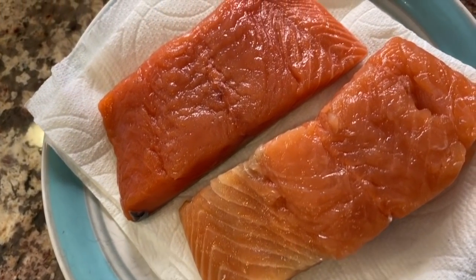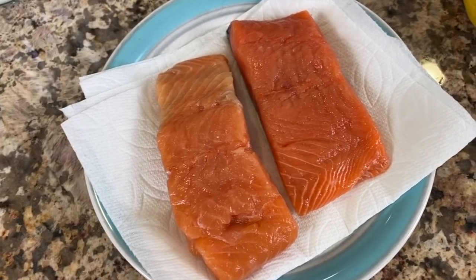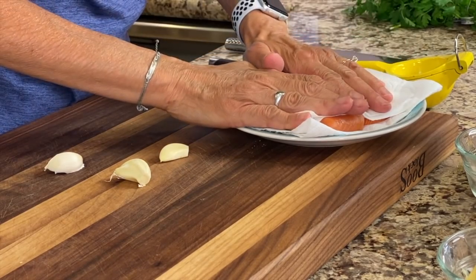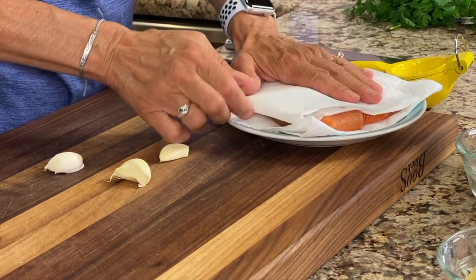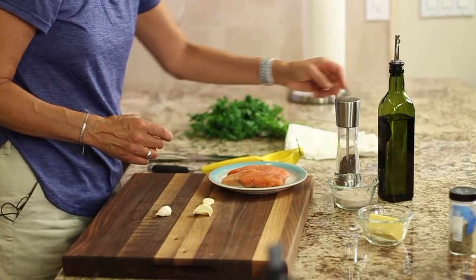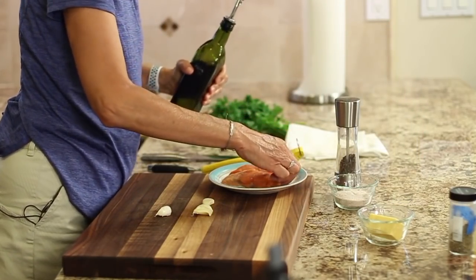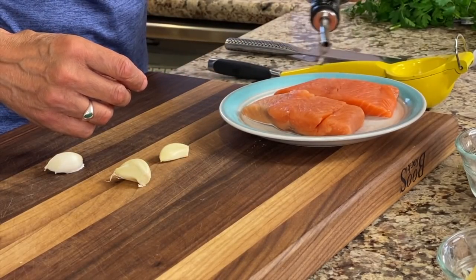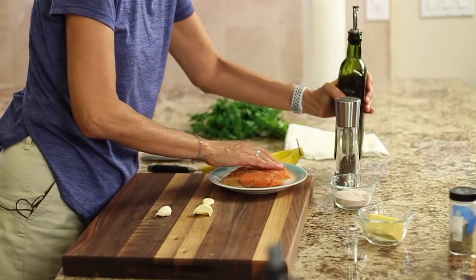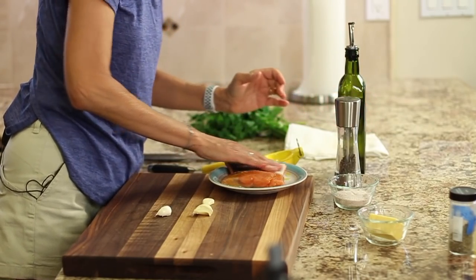Here are our ingredients for our salmon recipe. First up I have two pieces of salmon. One is sockeye, the other is king salmon. Can you let me know down in the comments which one is which? You want to pat your salmon dry. You want it to be dry so that it will grill up and get a little crispy on the stove and not steam. I am going to drizzle a little bit of olive oil over the salmon and rub it in on both sides.